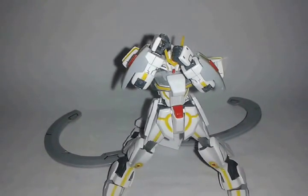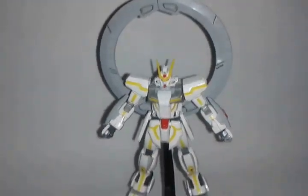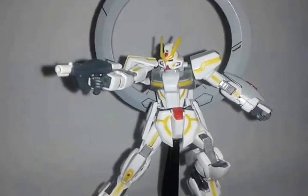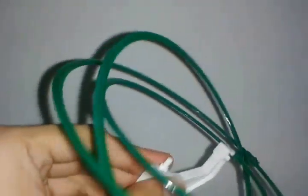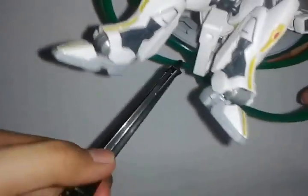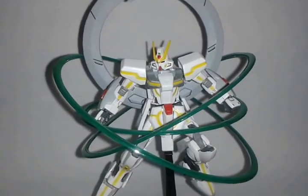Since we've talked about the articulation of the whole kit, let's talk about the accessories: number one, a standard high grade stand. Weirdly enough, it also has a beam gun thing — I don't think this was in the OVA series. It also comes with one set of ring effects for the ring weapon of the Stargazer. It has articulation all around and looks cool on the Stargazer Gundam. I'll put it on its back connector and set it on the stand. That's just about it for the accessories.